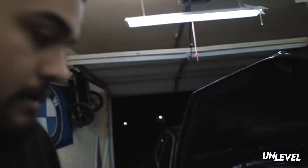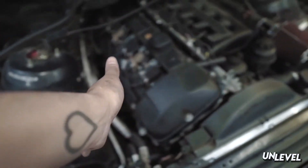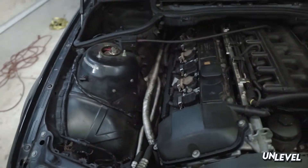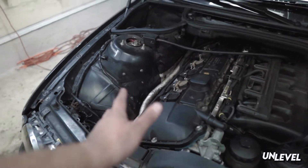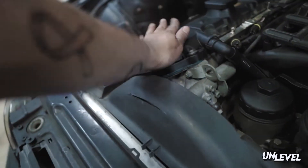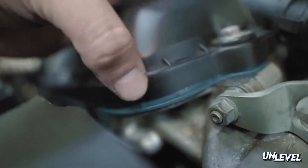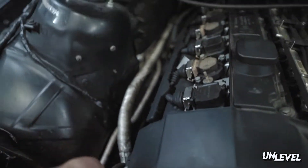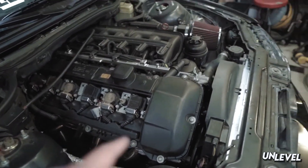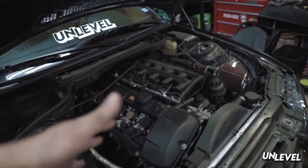The reason for this upgrade is that on M52, M54, M50, S50 E36 engines, the valve cover is plastic and over time it warps. My corners are lifting pretty much all the way around, and even though I put a new gasket and silicone, I'm still getting leaks.